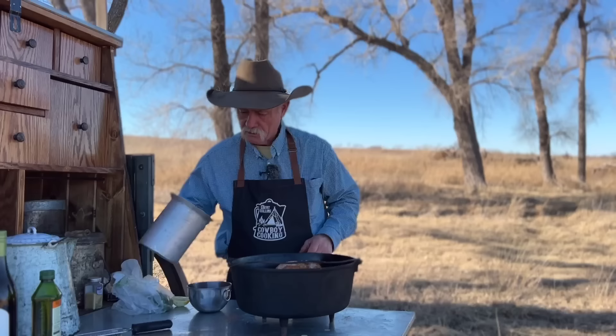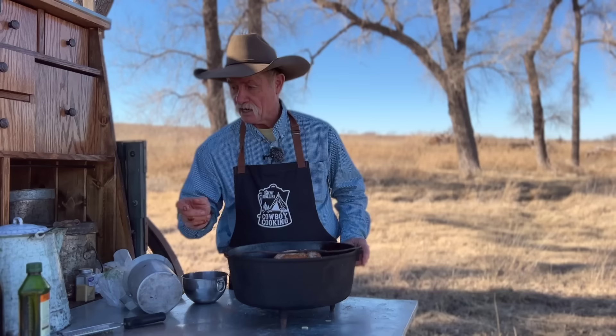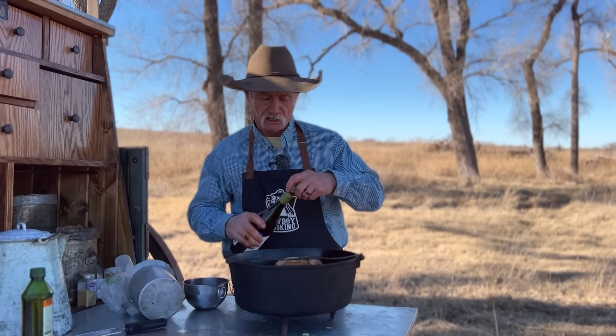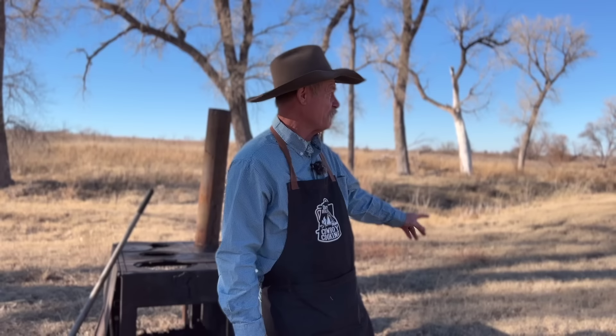We need to wrap this chicken up to where them legs will stay together. There's not a whole lot of wine left, so don't pour it on the chicken — pour it around the chicken. Then take a stick of butter and break it up any way you want to, slice it. And if you ever think you're running a little dry, pour a little more wine in there — you're not going to hurt a thing. Alcohol cooks out; we're just getting the flavor that this brings to it.